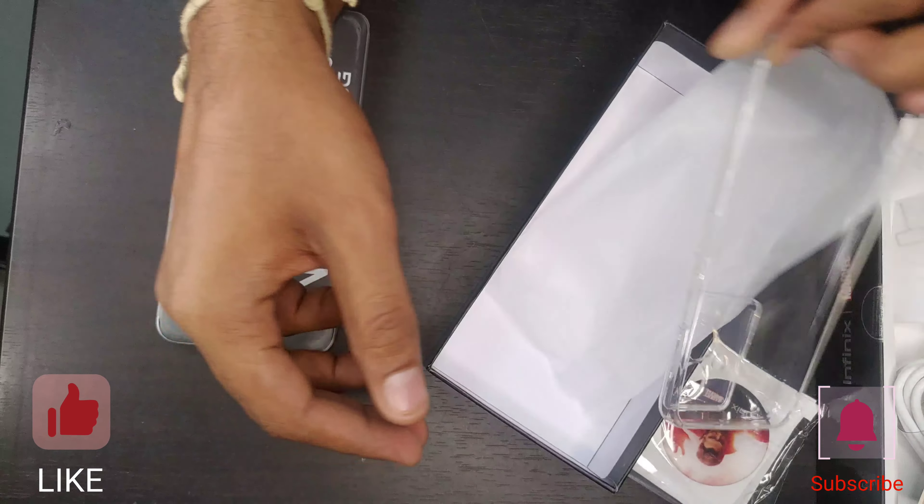There is a silicon pouch included in the box.